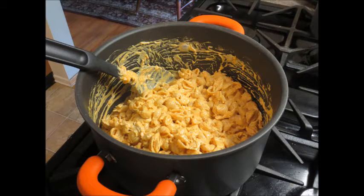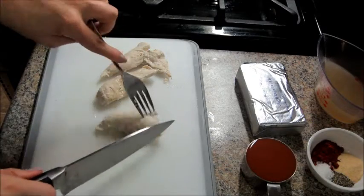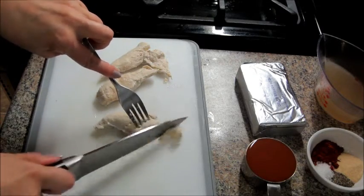Hi guys! Today's recipe is for buffalo chicken pasta. This is hands down my husband's favorite dish that I make.